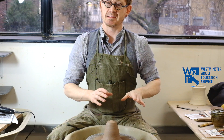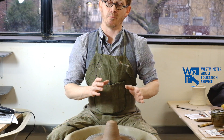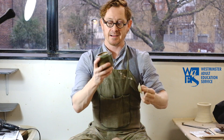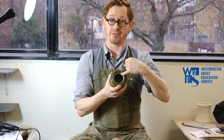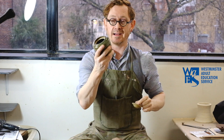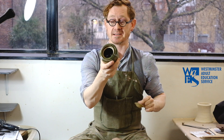We've been through throwing basic cylinders and how to throw a bowl, so what I'm going to do now is show you how to throw a lid and make a little gallery for it to sit in — all from one piece of clay. We're going to throw the lid first and then the jar for it to sit in.